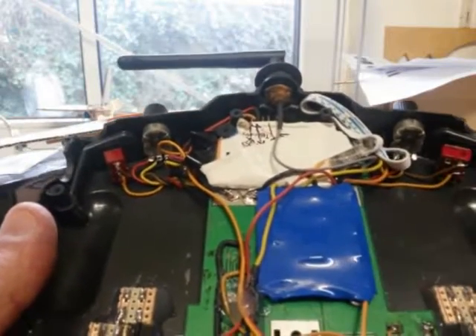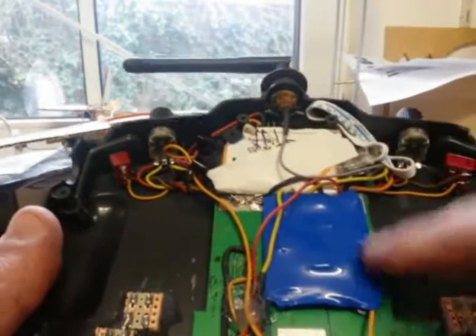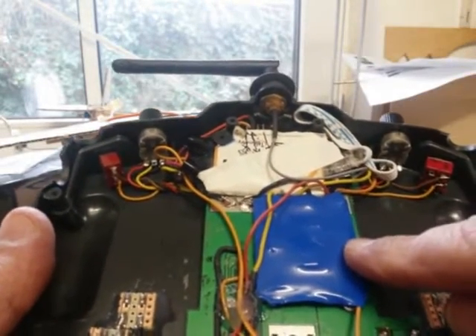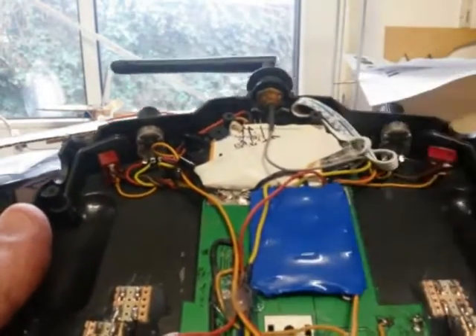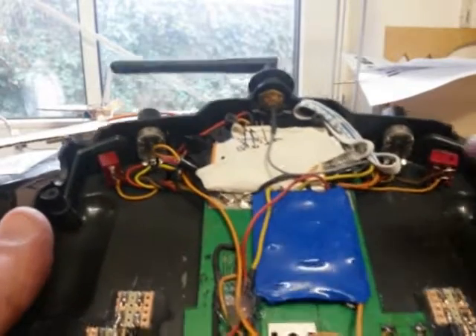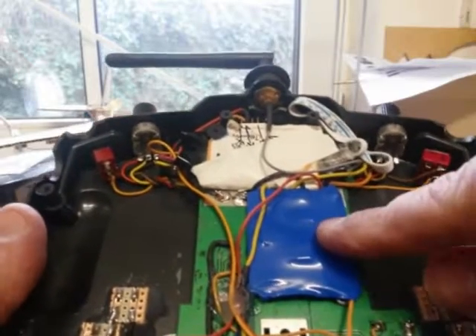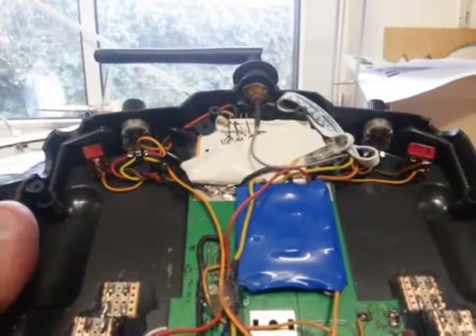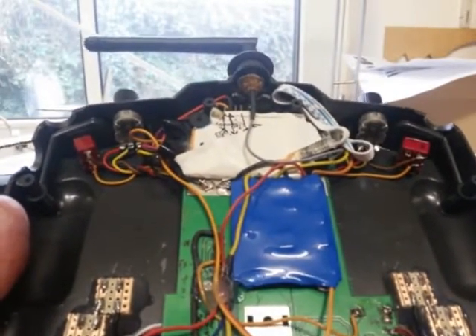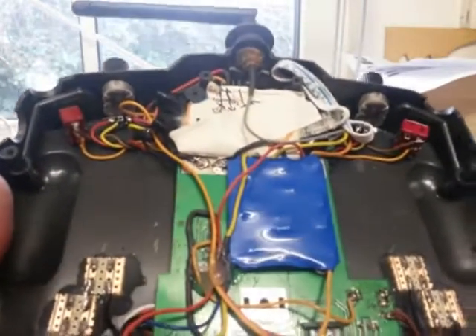When you turn the PPM signal off for the module, this board will detect that the PPM signal is missing and cut power to the module. The same applies for the external module, so it can control both modules. As soon as you turn it on and start a signal — whether serial or PPM — it will detect that and turn the module on. If the signal disappears, it turns the module off. This is great because it doesn't need any extra pins from the processor, freeing them up for switches and other things.